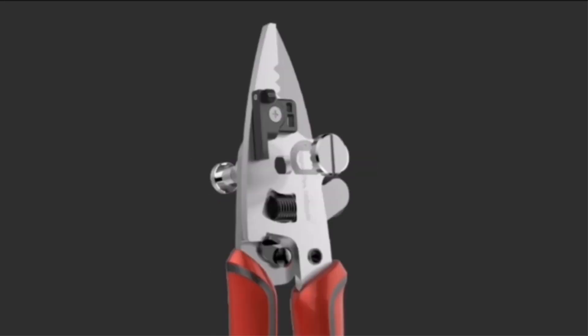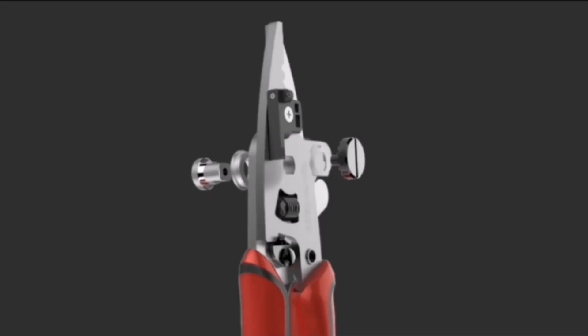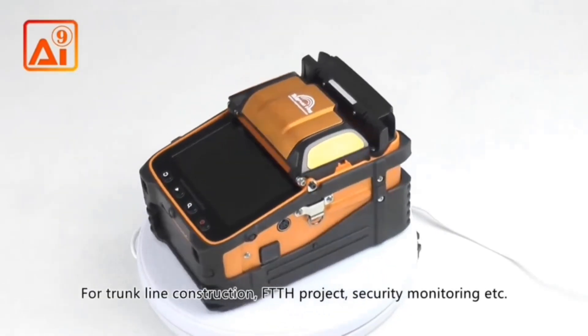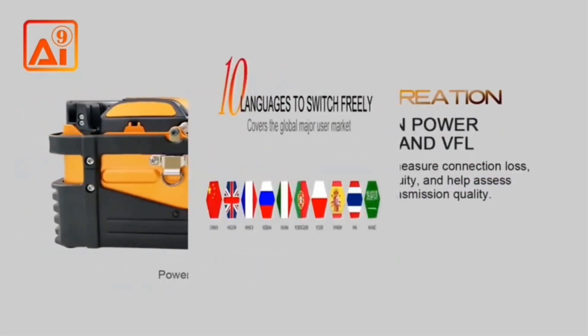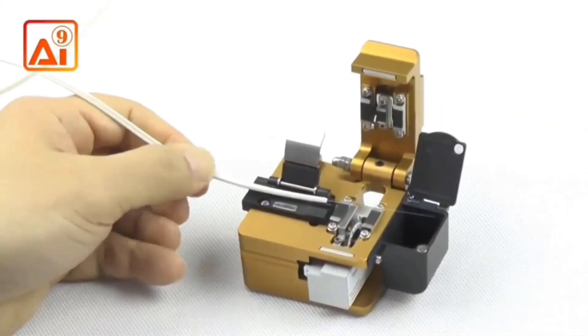It boasts a splice loss of 0.025 dB (SM), 0.01 dB (MM), 0.04 dB (DS/NZDS), and a return loss better than 60 dB. The splicer can be operated in fully automatic or step-by-step stitching method and comes with built-in VFL and optical power meter.